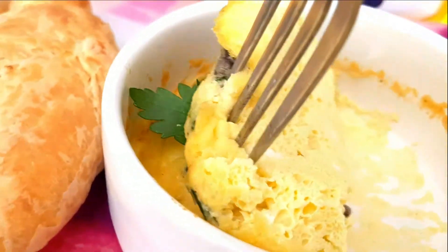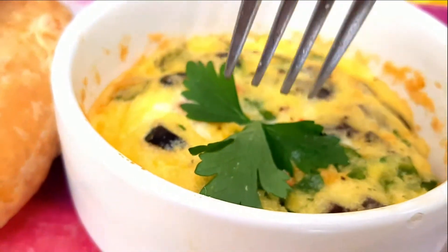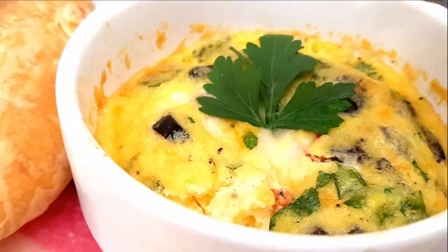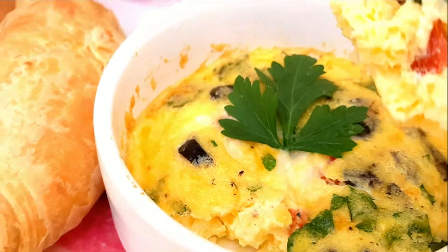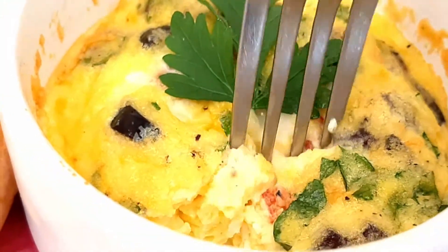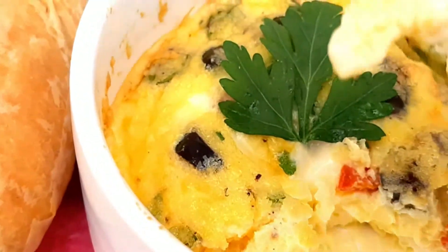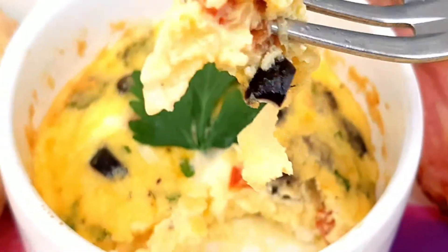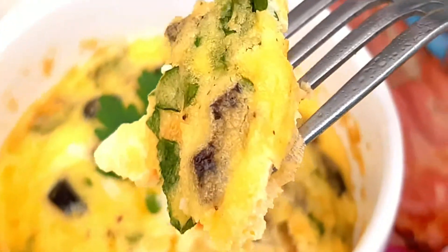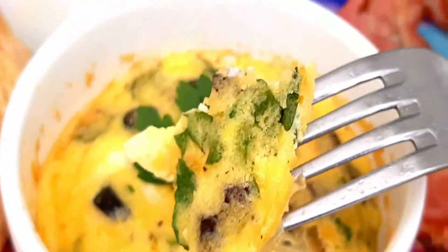See? Very nice. Let's eat it. Come on, give all the colors there. Yes.